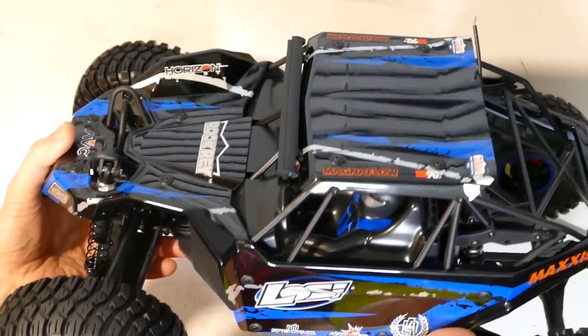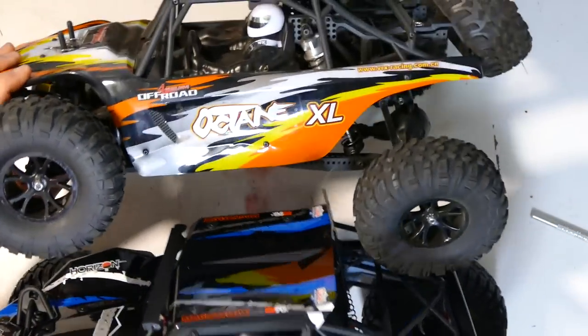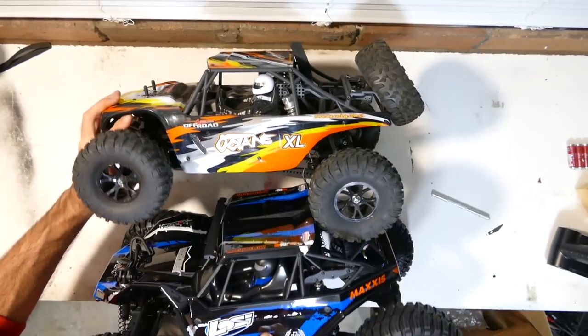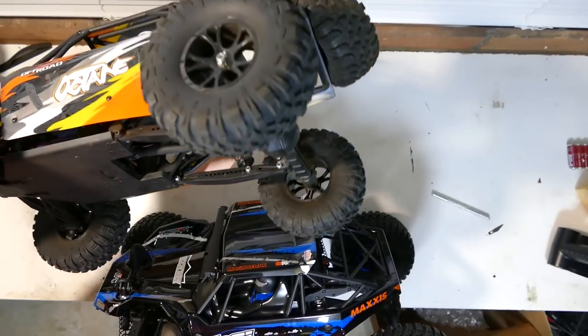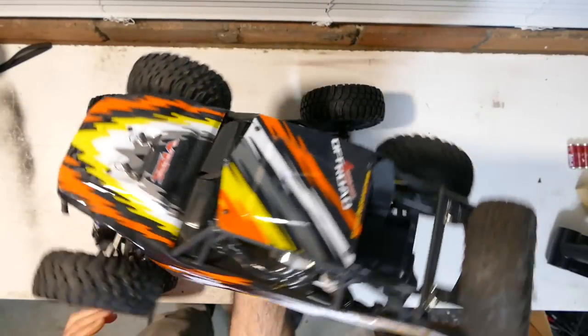Unique looking body — kind of reminds me of the FTX Octane, it does look very similar. Very similar design — solid rear axle, trailing arms. You can't really divert much from that if you're doing that style of truck. But yeah, I was just saying it looks very familiar. So that's basically the outside — everything does look great. I do like all these moving suspension components.